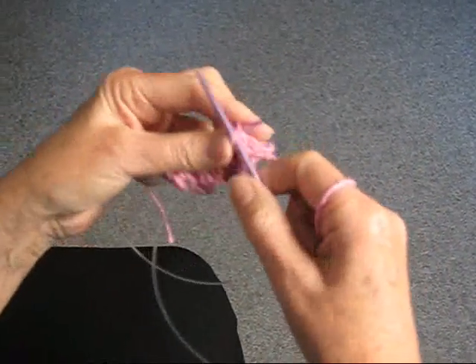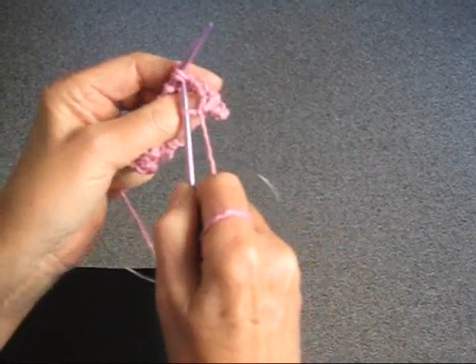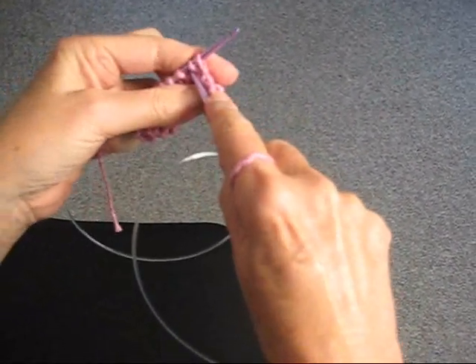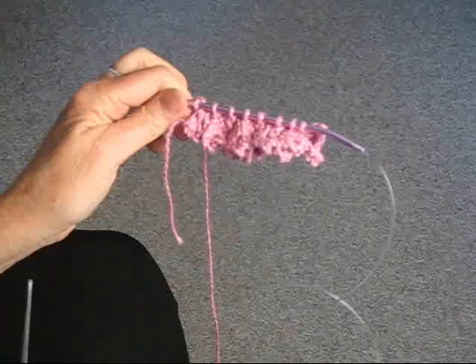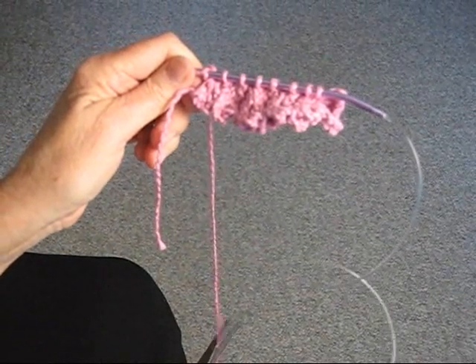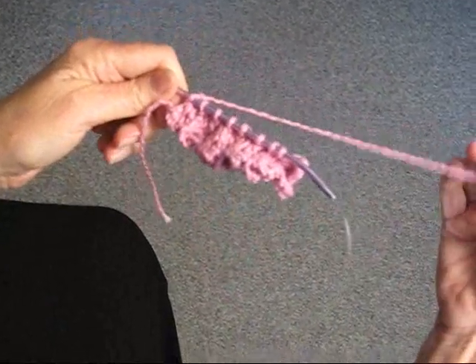Going to knit one, then we're going to knit two together, and we're just going to knit two together all the way across the row. That's all the knitting for this little flower. We're going to cut off a rather long tail, and then we're going to take a needle.